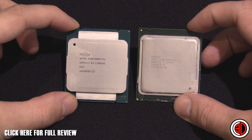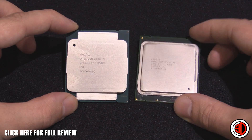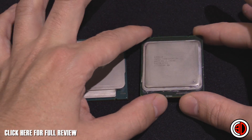The one on the right-hand side is actually a 3930K, but it wouldn't matter whether it was a 3930K, a 4930K, or a 4820 — they all look like that. And that's the way we've come to just get used to our Intel processors looking.